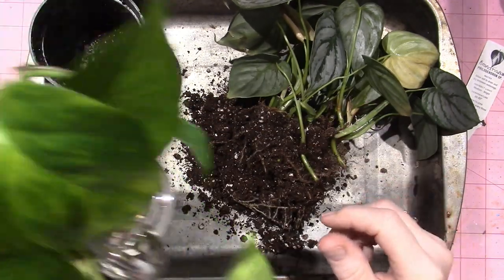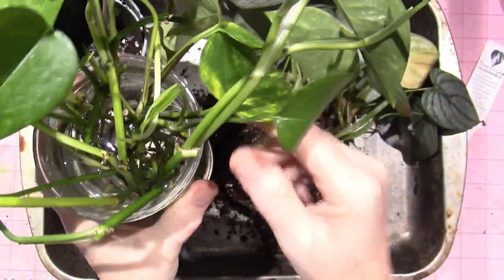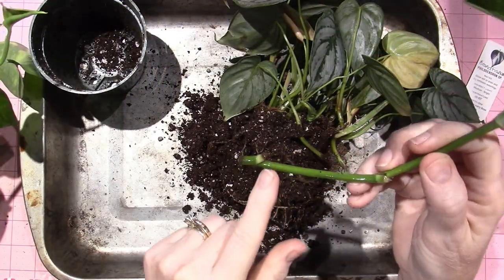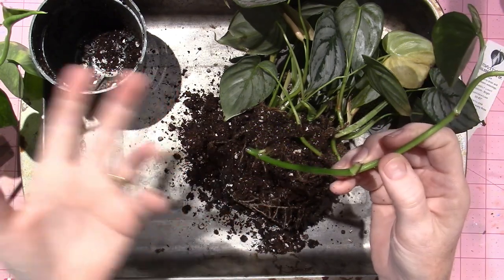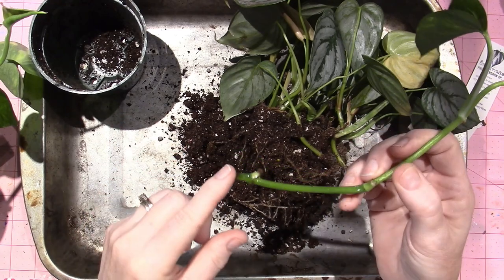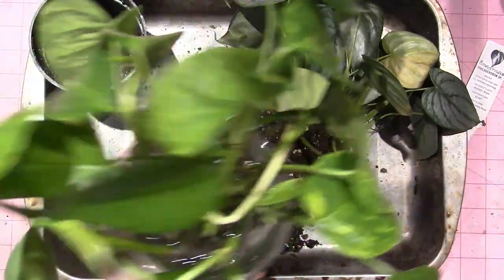When I propagate a philodendron or a pothos, you cut from the mother plant, then take the cutting and put the nodes under water. You can propagate these plants in water or in wet soil — like I did with my schefflera, which I put in a really wet sphagnum and perlite mix. This one hasn't sprouted any roots yet, but some of mine have been in water for a good while.